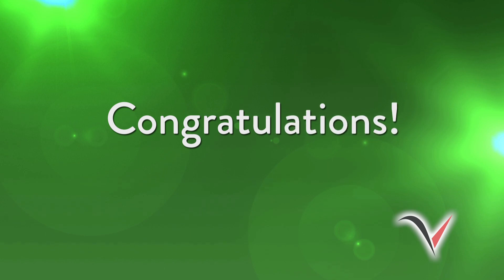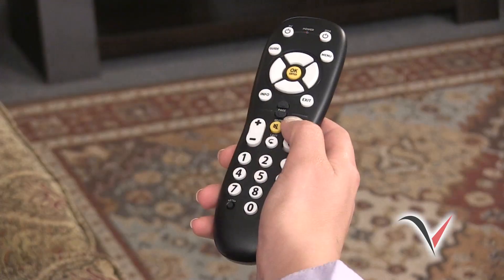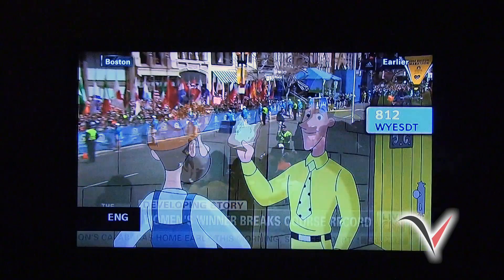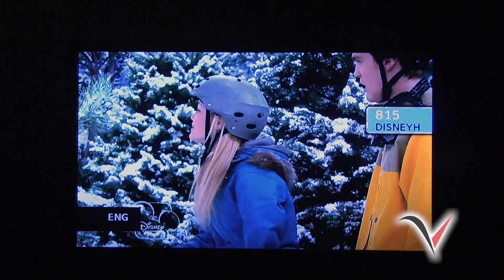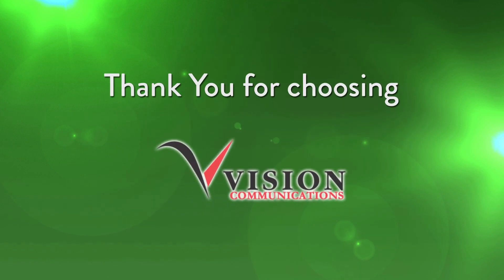Congratulations! You have successfully installed your DTA. Please follow these same instructions for each TV that requires a DTA. Also, please take a second to scroll through all of your channels to make sure they are working properly. If you have any questions about your DTA installation or have any missing channels, please call customer support at 985-693-0123. Thank you again for choosing Vision Communications.